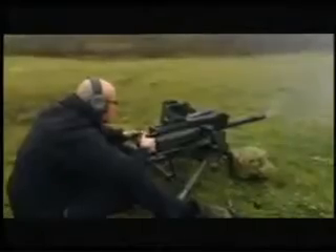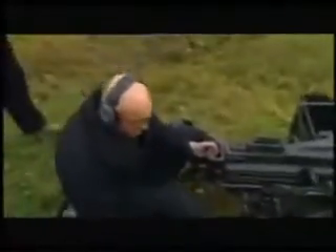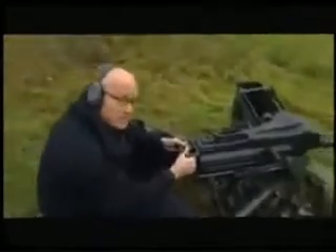The Mark 19 has a rapid rate of fire of 400 rounds a minute. That's a lot of firepower. But there is a lot of recoil, and it weighs a ton. So carrying this bad boy around, that's got to be a pain.